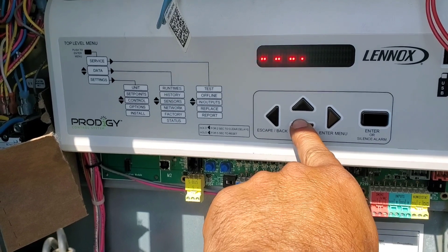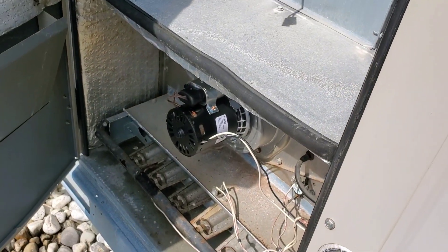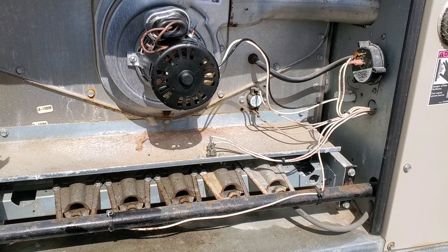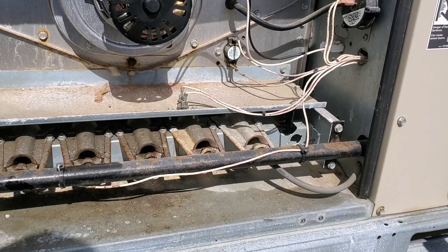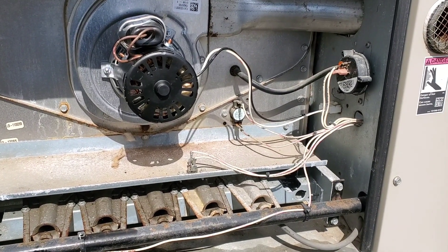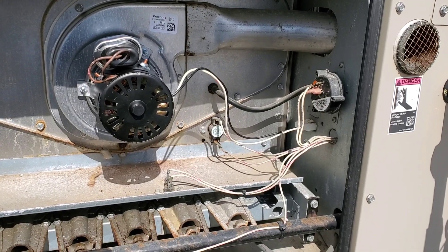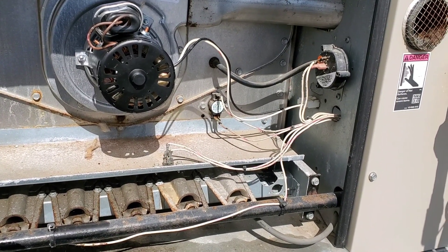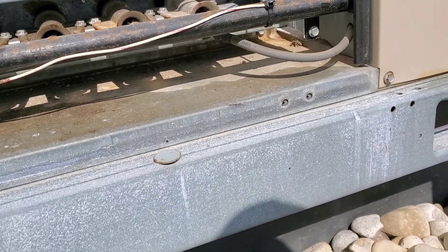Let's scroll down to Heat, Stage One, and press Enter. It's ready for ignition. The gas valve is on. But I can't hear the igniter — there's no igniter sound.